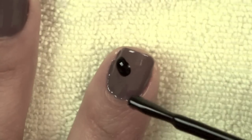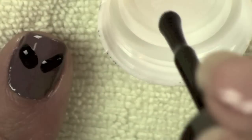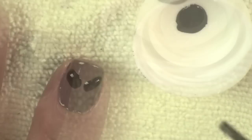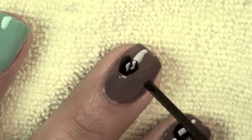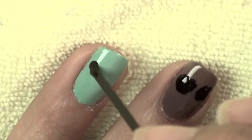Then you're going to start drawing your big zombie eyes. You can either use the brush directly or you can use an opened up bobby pin tip like so, and you're going to create larger than regular eyes because this is actually going to frame the eyes that you're going to draw in the middle.